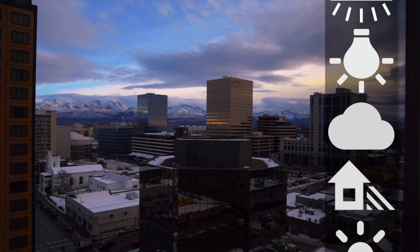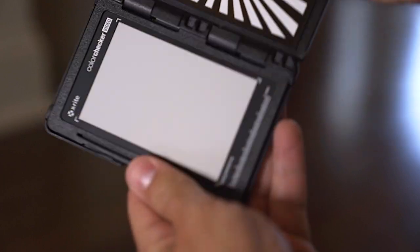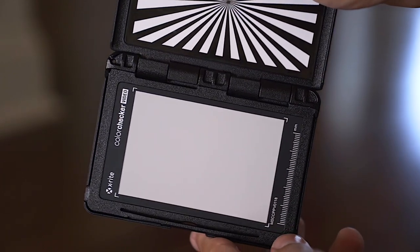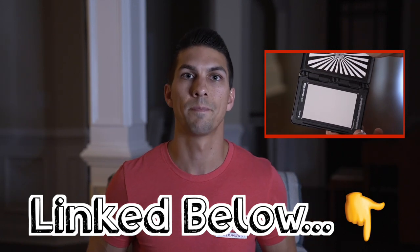I've made a few different videos on white balance — from how to use the white balance presets, to understanding Kelvin values to give you better colors, to my last video about using custom white balance to get the best colors in your camera. But in that video I was using my Sony camera as an example, and different manufacturers have a little bit different ways of setting up the custom white balance. So what I want to do in this video is show you specifically for Canon cameras how to use custom white balance. If you want more info on why custom white balance will get you the best results, check out that last video. But for this video, we're just going to get right into how you set it up for your Canon camera.